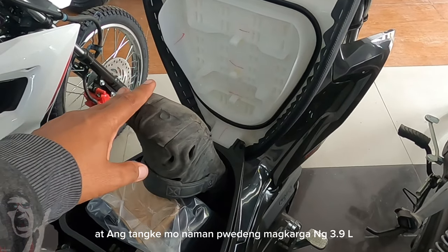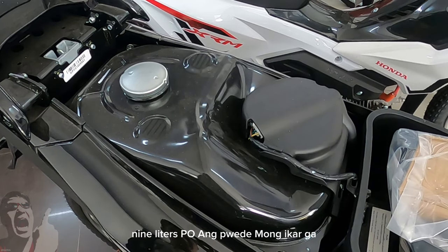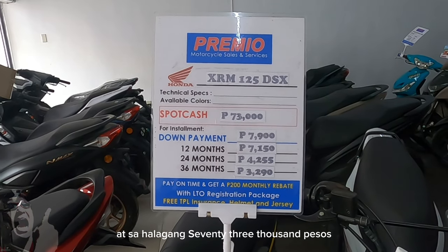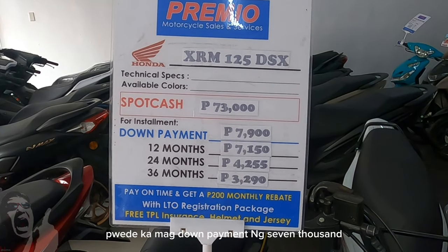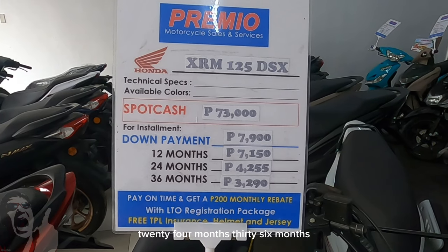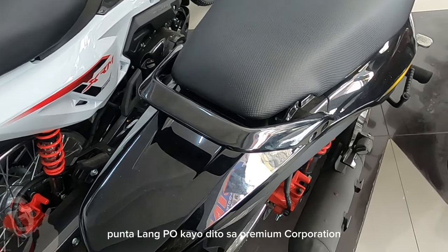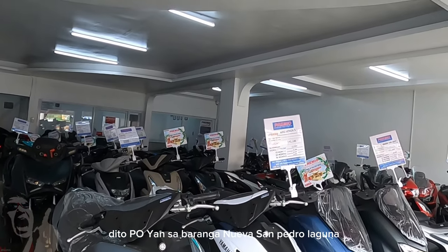At ang tanki naman, pwedeng magkarga ng 3.9 liters po. Bukod sa fuel injected, 3.9 liters pa ang pwede mong ikarga — madami-daming palengke ang mapupuntahan mo. At sa halagang 73,000 pesos, maiuwi mo na po ang motor na ito. Pwede kang mag-down payment ng 7,900. 12 months, 24 months, 36 months — kung formi sa kakayahanan mo, kung anong buwan mo siya pwedeng hulugan, ikaw na pong bahala. Punta lang po kayo dito sa Premium Corporation dito po sa Barangay Nueva, San Pedro, Laguna.